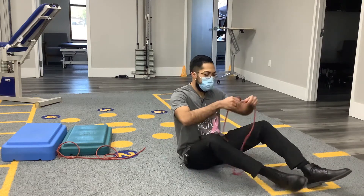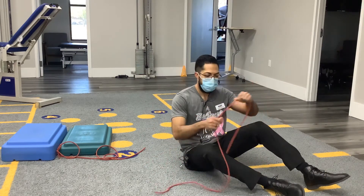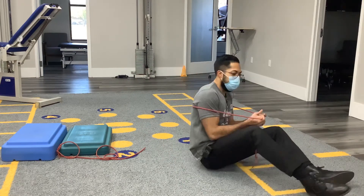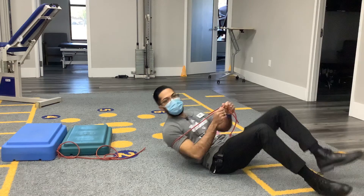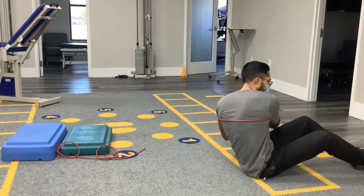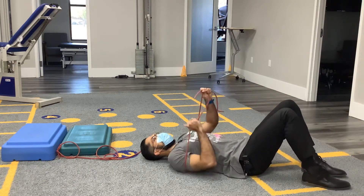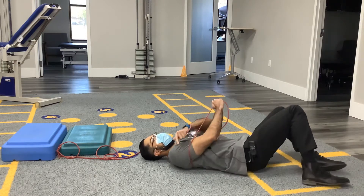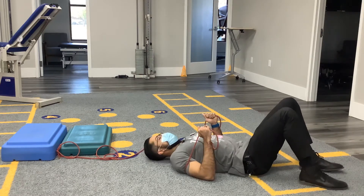Speaking of regressions, we're going to use a light tubing for resistance. We're going to get into a supine position — not using a lot of force, not using body weight to press; this is much less resistance. We'll place it toward the mid-spine. The closer you grab to the origin point back here, the more resistance you'll have, so adjust based on preference.